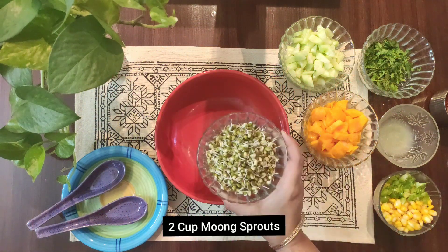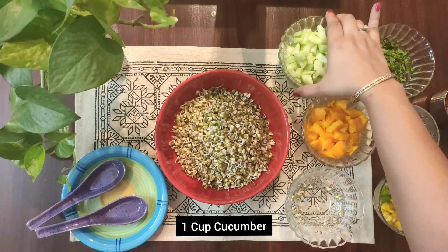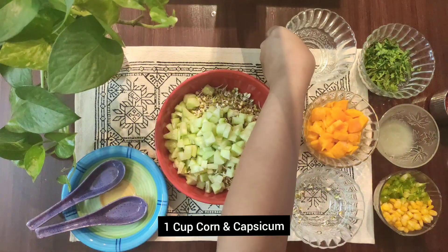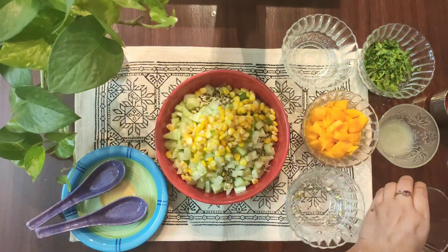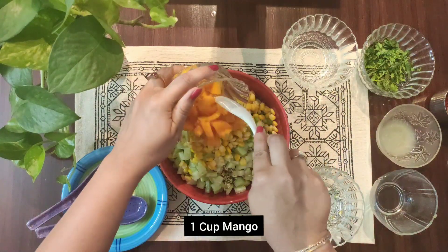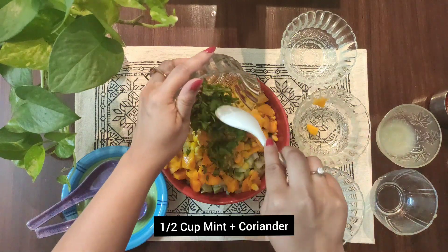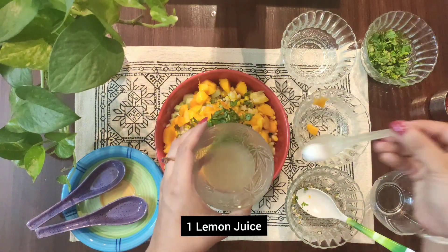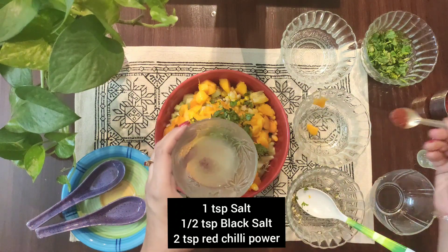We will use 2 cups green sprouts, 1 cup cut cucumber, 1 cup corn and capsicum, and 1 cup fresh cut mangoes, which is approximately 2 mangoes. Next we will add some mint and coriander leaves, 1 lemon juice, 1 teaspoon salt, 1 teaspoon black salt, and 2 tablespoons red chili powder.